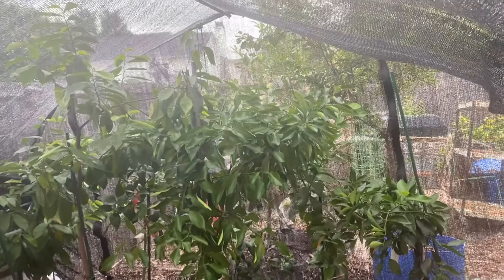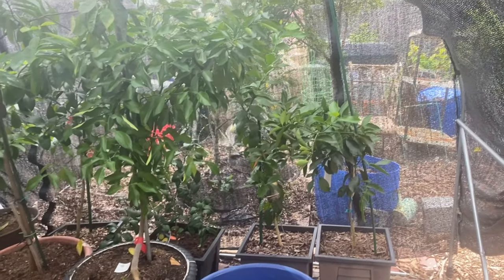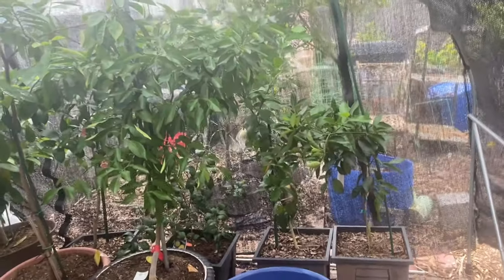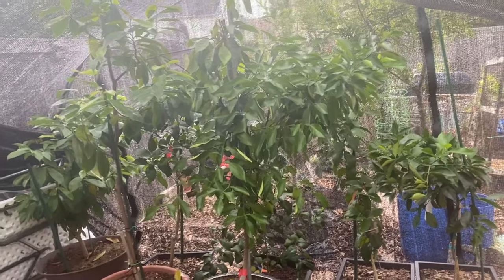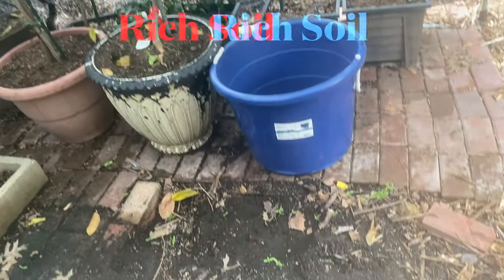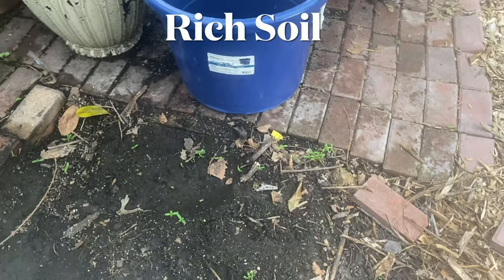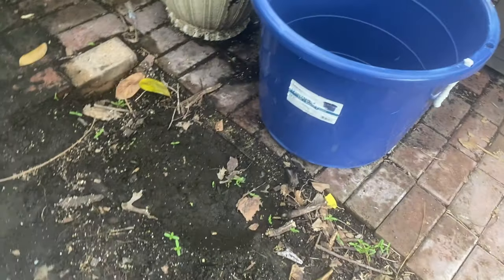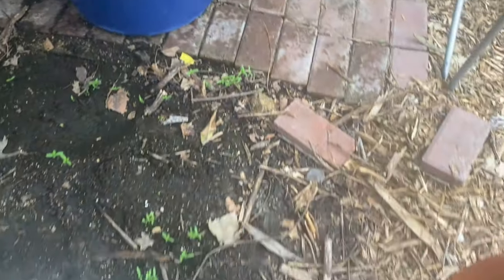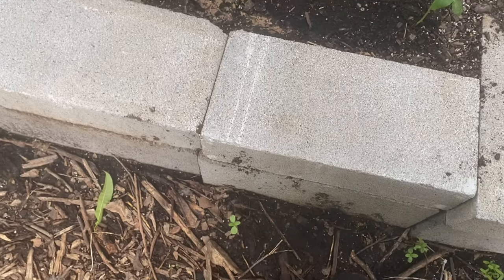I'm in the greenhouse spraying my fruit trees again — my citrus trees — with this garlic, onion, and red pepper flakes that I ferment to repel insects. And this area right here, remember I told you guys I was going to dig it up. Well, there are a lot of seeds down there, marigolds and zinnia seeds. I'm going to let this stay until I come back from vacation so I can just prick these out and put them where I want them to go.